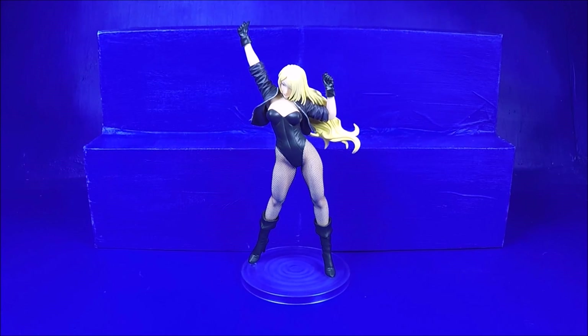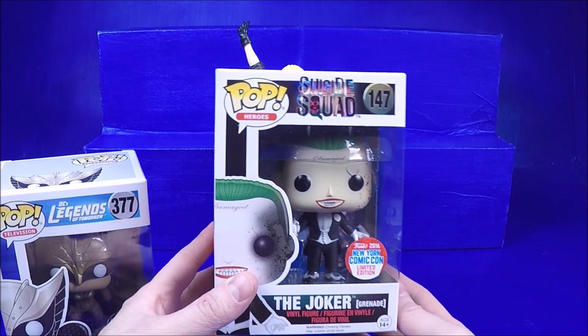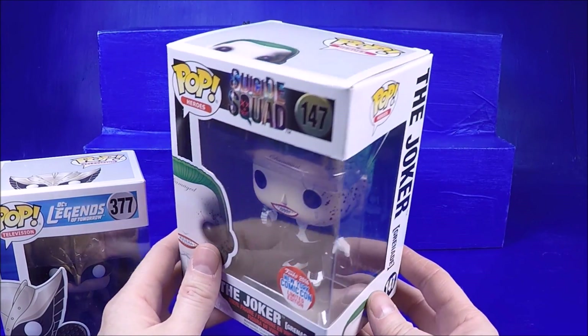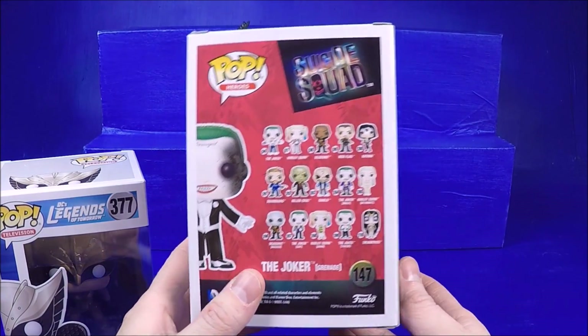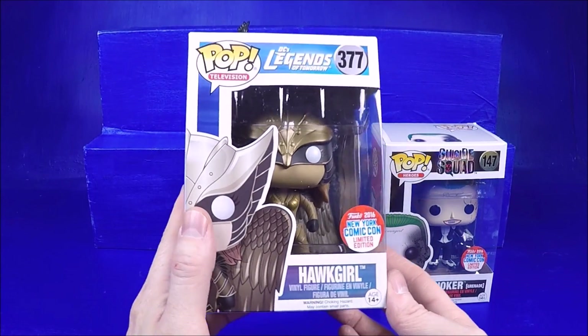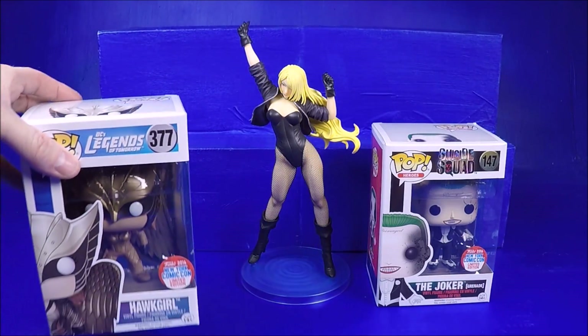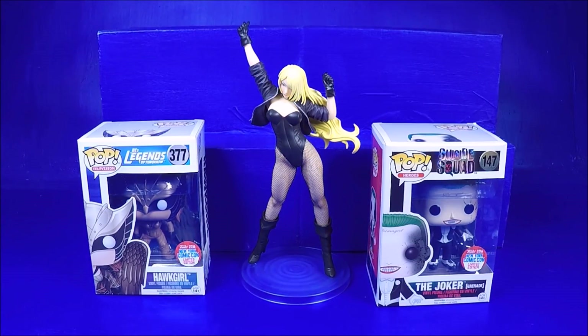This is gonna be a very scattered episode because I kind of forgot what I bought. I don't remember if I showed you these yet, but I was able to get the Comic-Con Hawkgirl and the Joker. In the two or three minutes I wasn't feeling terrible, I went to Barnes and Noble and picked them up. I really really wanted the Hawkgirl - I got those for $15 each, the regular price plus tax.